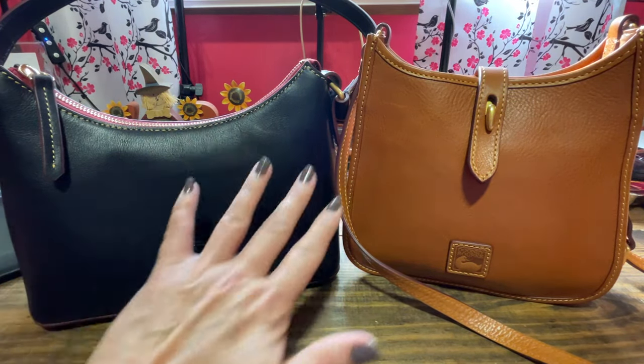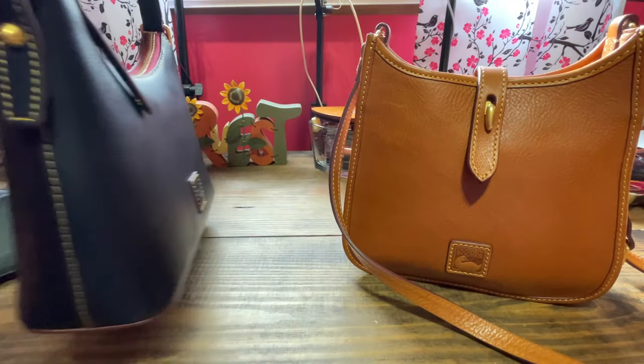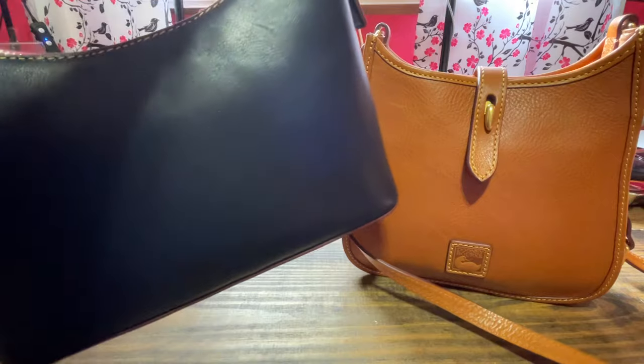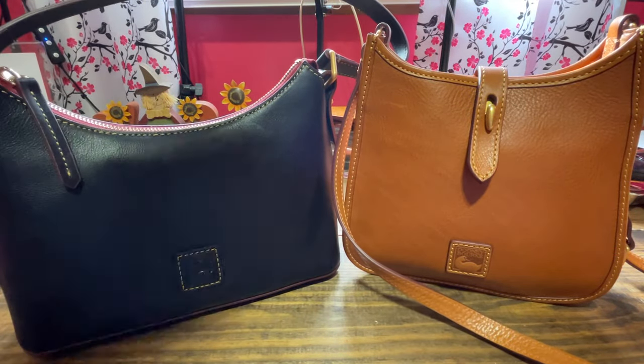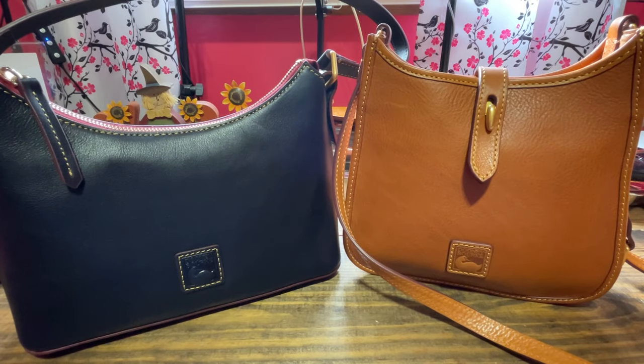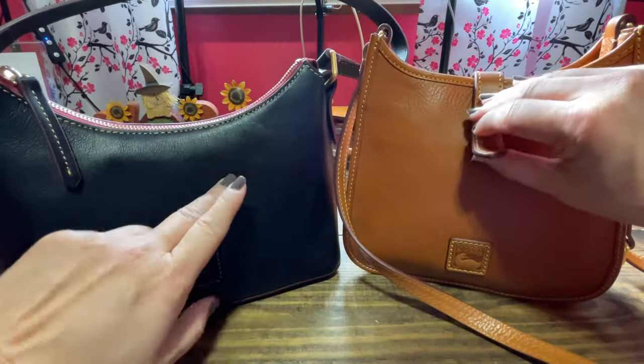Let's move on from my small messenger, which I've been carrying more this fall season. Now I want to see what fits in my baguette — that's what Dooney and Burke is calling it. Look how pretty and smooth this navy color is.